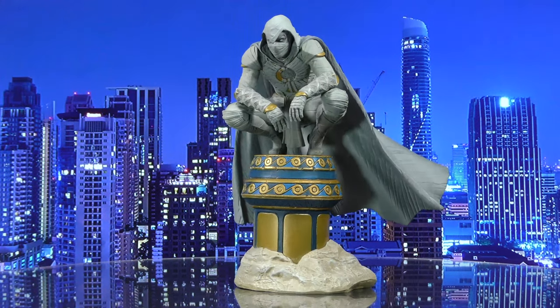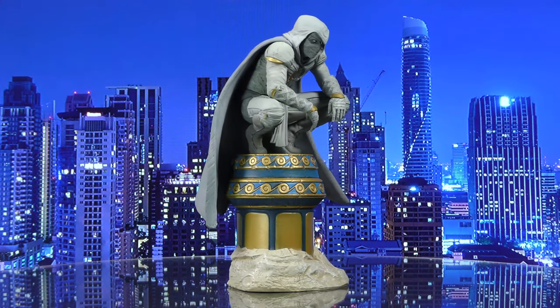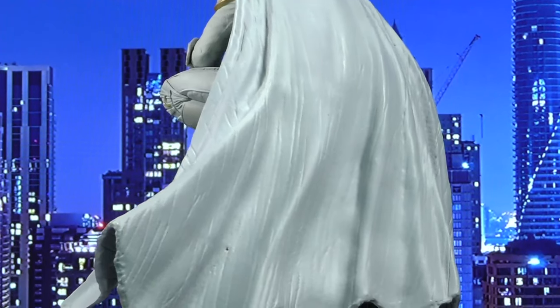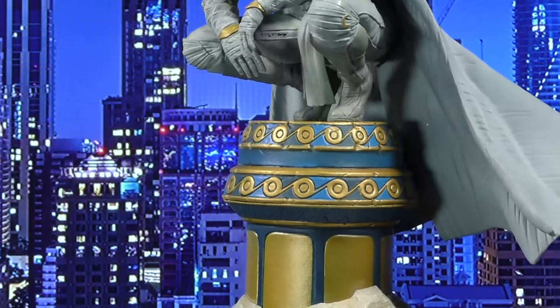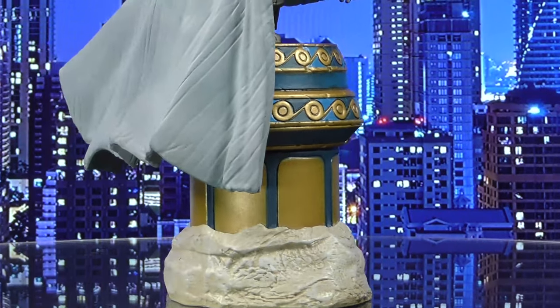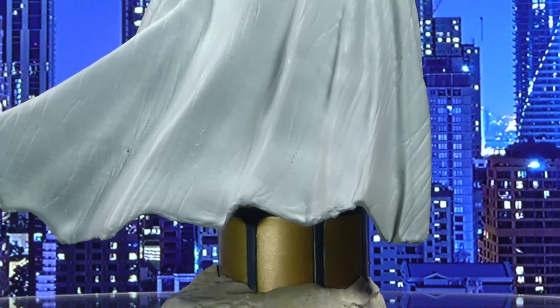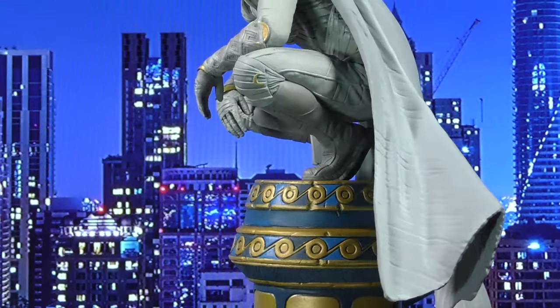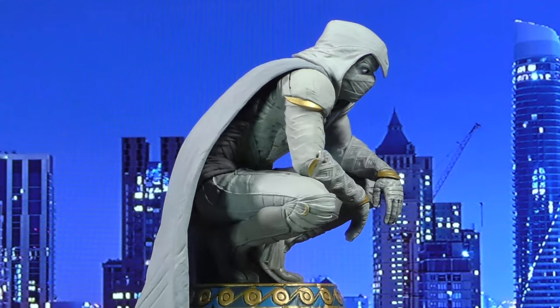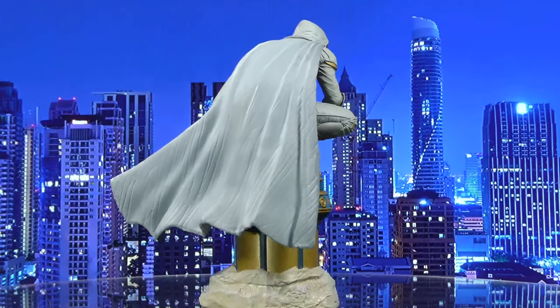I'm totally nerding out, I'm so sorry — this is a really cool piece. Let me take a breath. A Diamond Select Toys release: Steven Grant and Mark Spector team up to be the most unusual superhero around, Moon Knight. Based on his appearance in the Disney Plus series, Moon Knight crouches on top of an Egyptian column in this approximately 10-inch sculpture. Made of high-quality PVC, it features detailed sculpting and paint applications, and comes packaged in a full-color window box. This was designed by the Silva Bros and sculpted by Eduardo Trujillo.